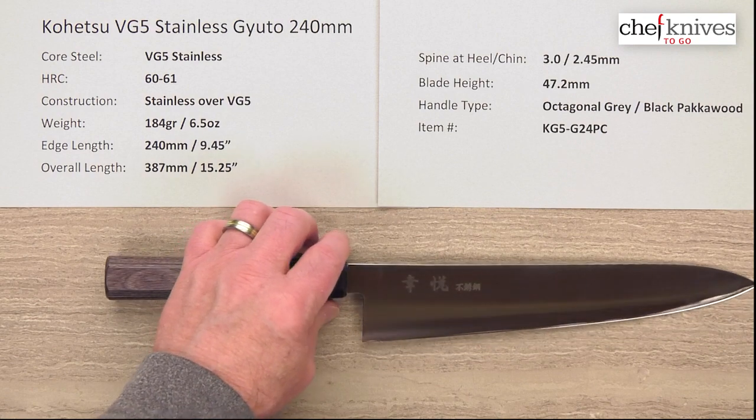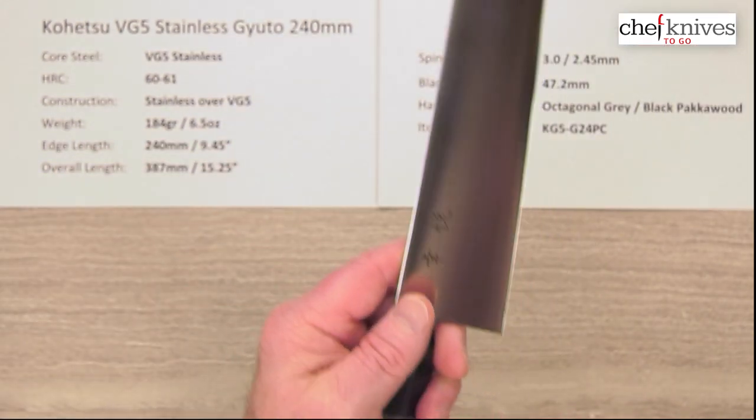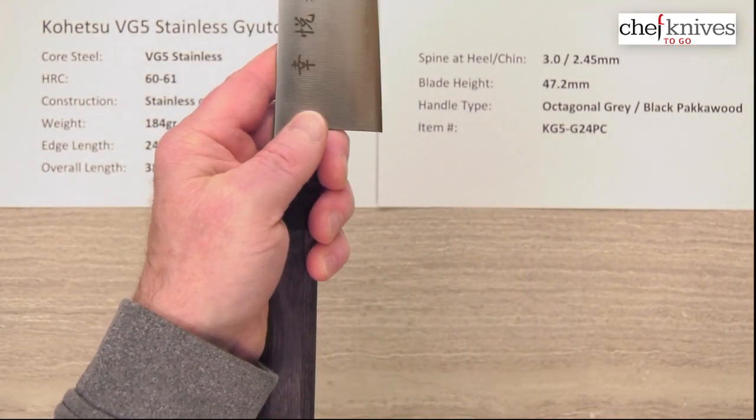The height is about 47.2mm at the back, so plenty of height for your clearance on the cutting board.